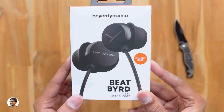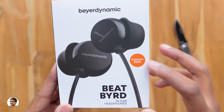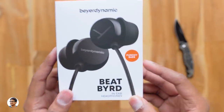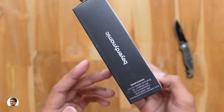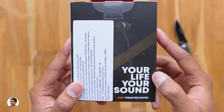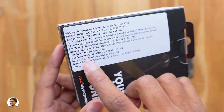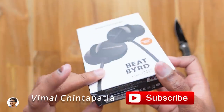The BeatBird budget wired earphones come in this sort of box packing. You've got a picture of the product on the front and it says these earphones can produce deep punchy bass. The box packing looks attractive with a black and orange theme and you've got the Beyerdynamic branding all over the box. At the back side it says 'your life, your sound.' The price of these earphones is 2,199 rupees but they're available for around 2,000 rupees.